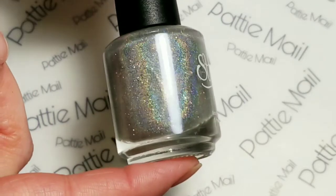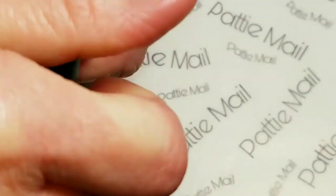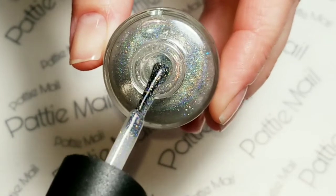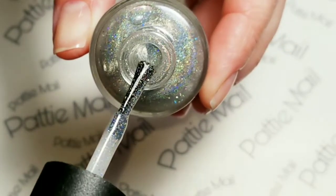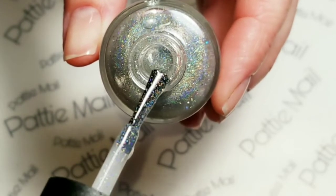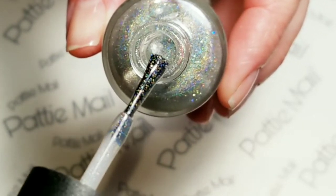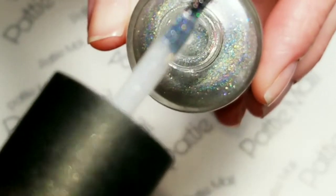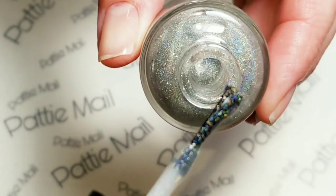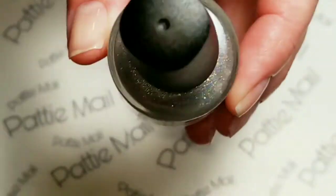The last one is Intergalactic — this is gorgeous. Intergalactic is a polish that can be worn on its own or as a topper. It has a blend of different size silver micro holographic flakes, holographic pigment, and micro holographic glitter. There's a lot of holographic in there — very beautiful.